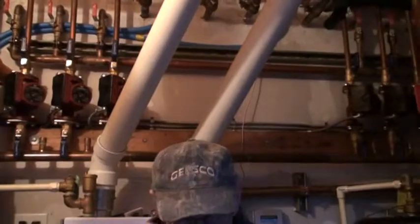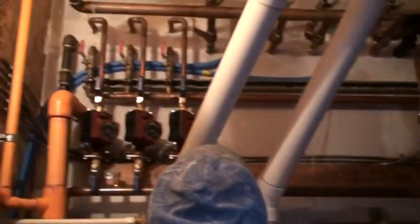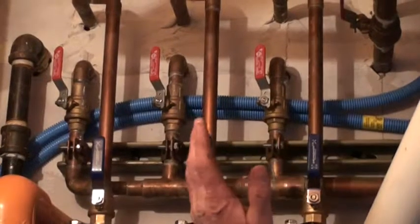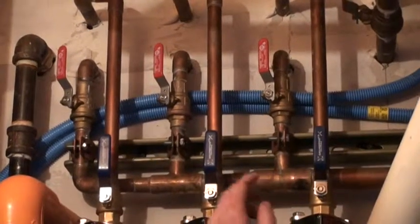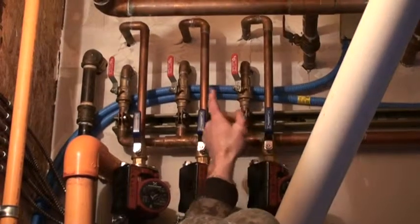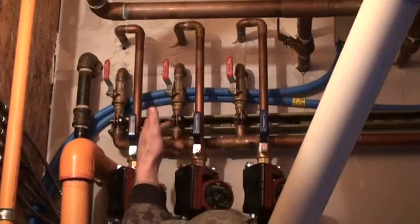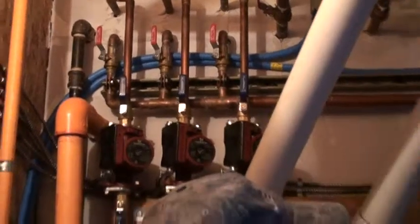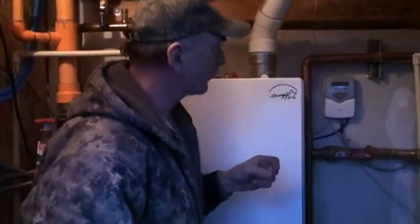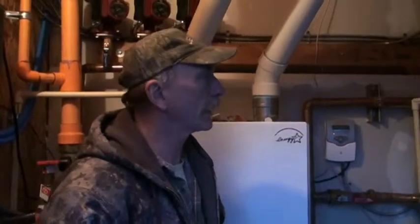Those red handles up above — that's your supply here, and the return is directly above it. Supply and return. We never touch those; shouldn't have to touch any of those valves except for maintenance.